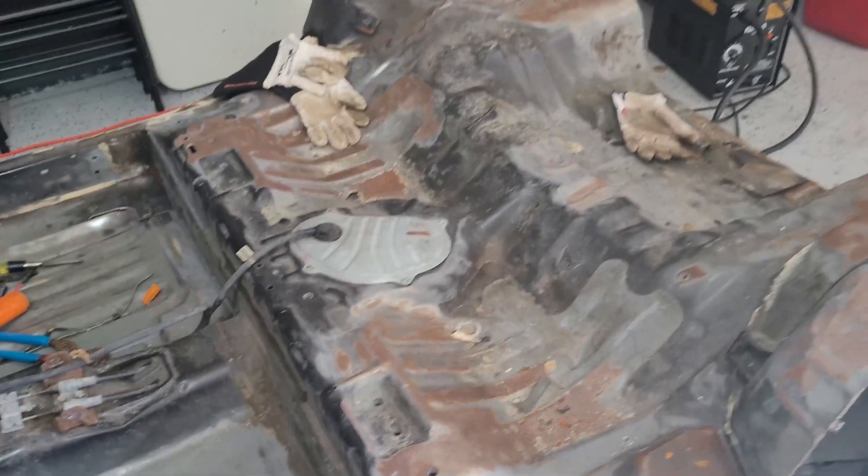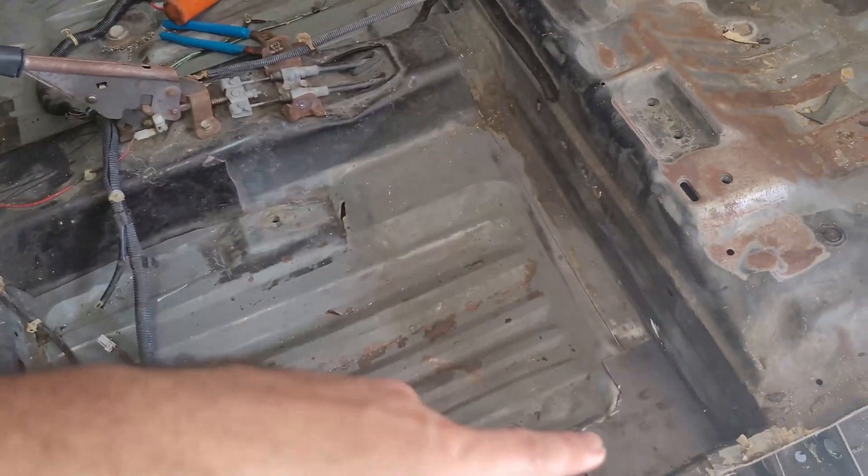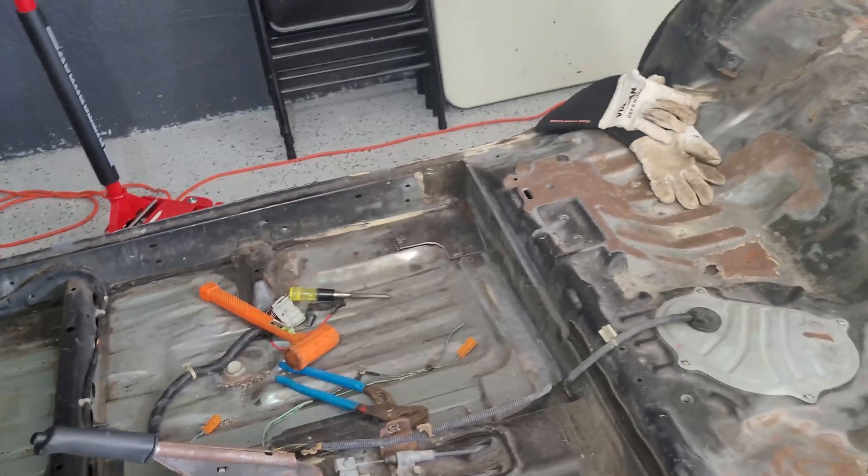I'm going to go ahead and tack weld these back in here because this is very easy to bend and you want as much support as possible for the main hoop. So today's work is going to be sanding all this, primering it, tacking those in, and then getting the hoop back installed, and then we'll be able to move forward. Let's get started.